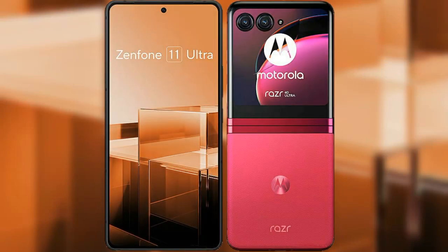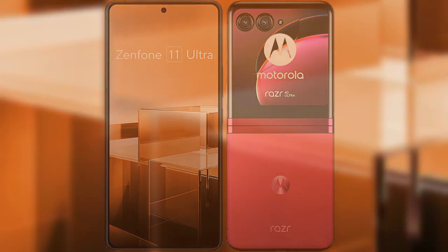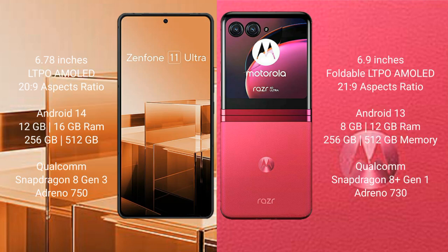I will compare the new Asus Zenfone 11 Ultra with the Motorola Razr 40 Ultra. The Asus Zenfone 11 Ultra comes with a 6.78-inch LTPO AMOLED display and Snapdragon 8 Gen 2. The Motorola Razr 40 Ultra comes with a 6.9-inch foldable LTPO AMOLED display and Snapdragon 8 Gen 1.